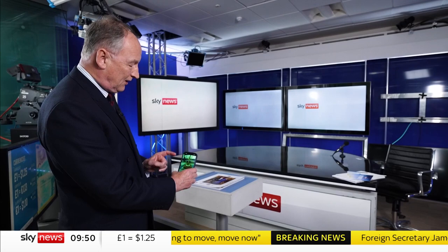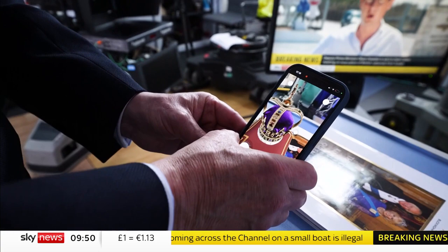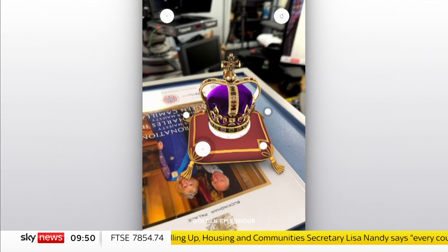And then you can literally interact with it, as though you're inside the safe itself in the Tower of London. You can go in really close and see each of the jewels, and it's your interaction with an object that has been really the embodiment of the nation's story throughout history. It was created in 1661 at the restoration of the Crown for King Charles II, and so you'll literally be able to interact with what will be placed upon King Charles III's head.